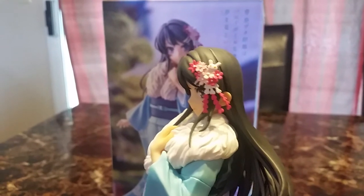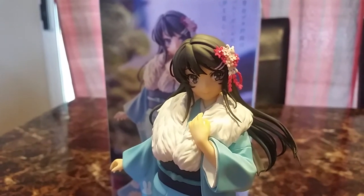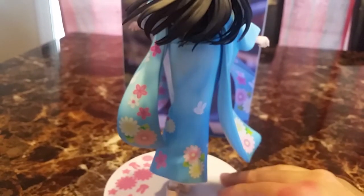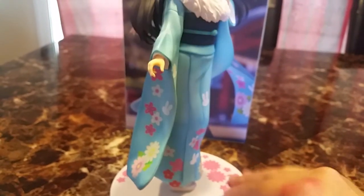Very cute. I love her face. I love how fluffy the top of her kimono is. I didn't notice there were bunnies all over the dress, so that makes it extra cute. When I buy figures I don't really look too much at the details, so yeah, it's very cute — they added bunnies to it.